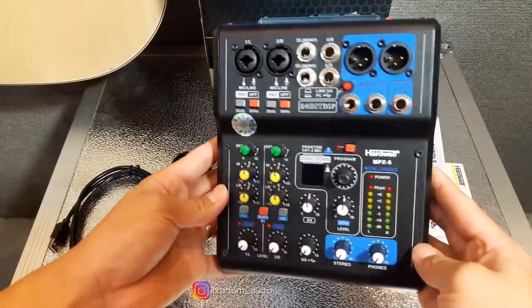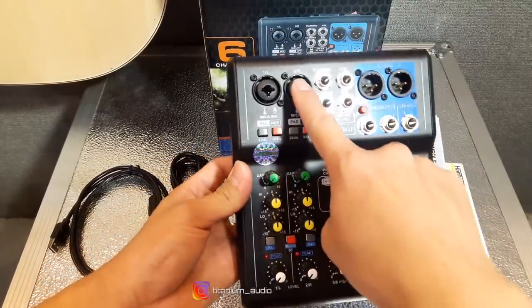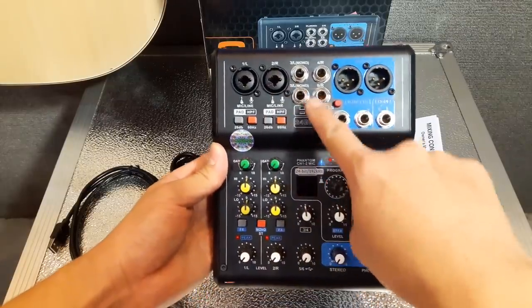Kita jelasin dulu. Mixer ini 6 channel: 2 stereo, sisanya 4 mono.